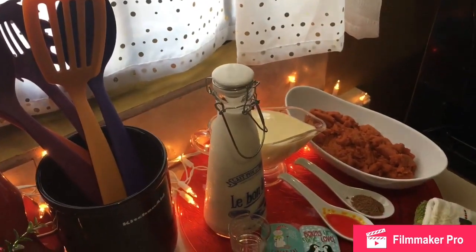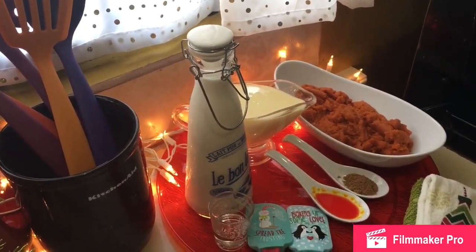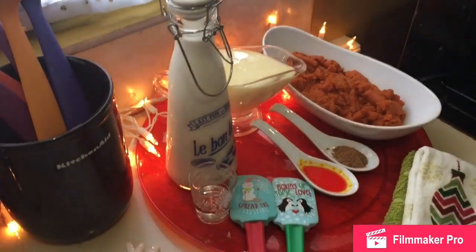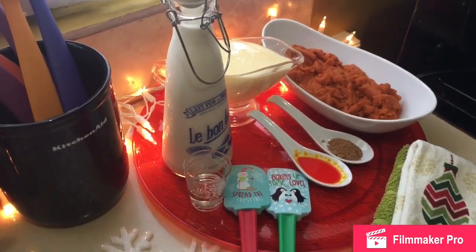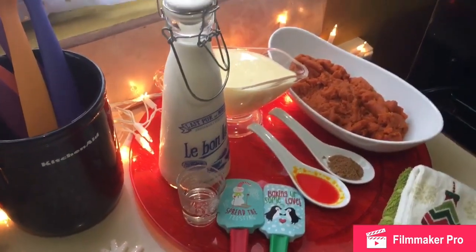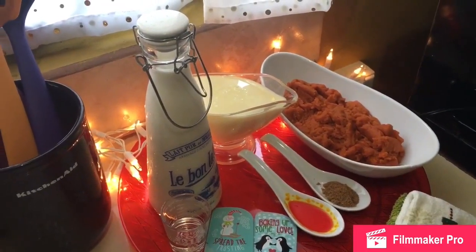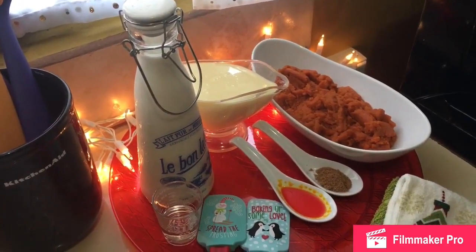Hi guys, Charmian here from Food by Charmian. I am going to do a pumpkin drink. It can be called a vegan eggnog, vegan ponche crema, or crema in Trinidad and Tobago. I had a request dating back some months ago for a vegan ponche crema, or a ponche crema without eggs — minus the eggs.